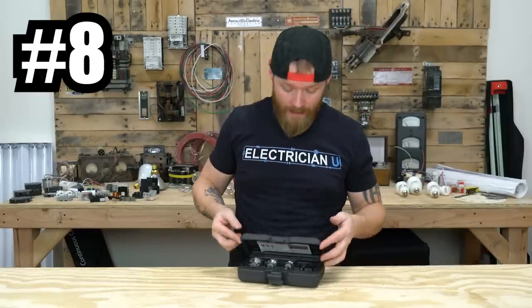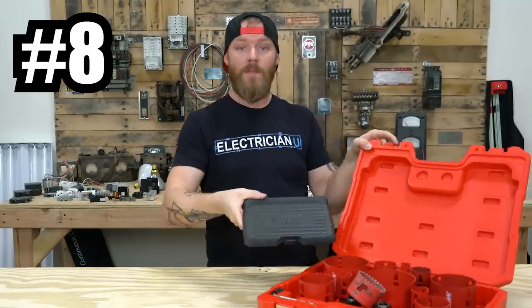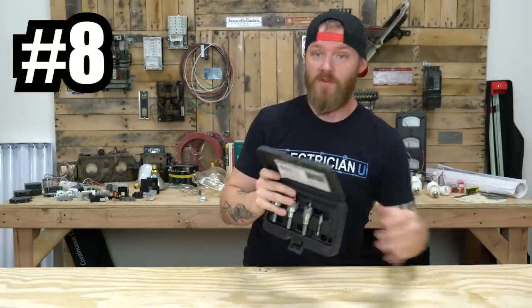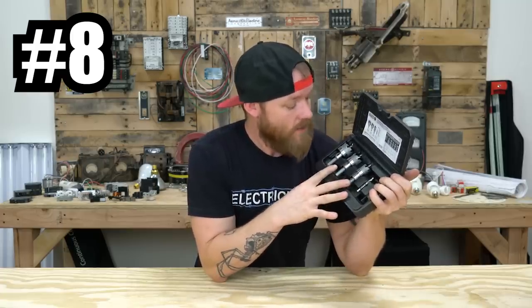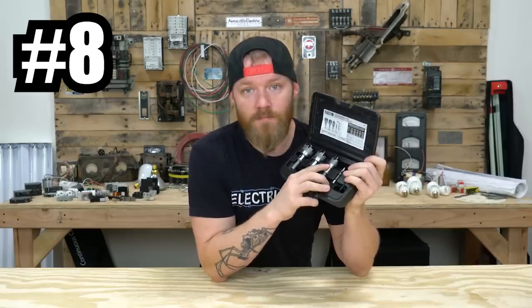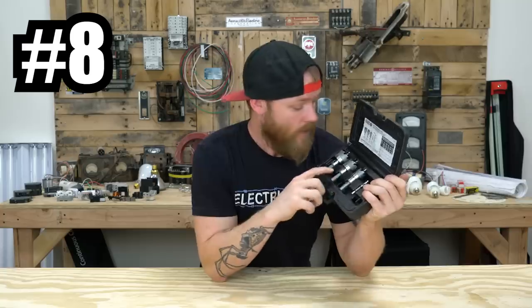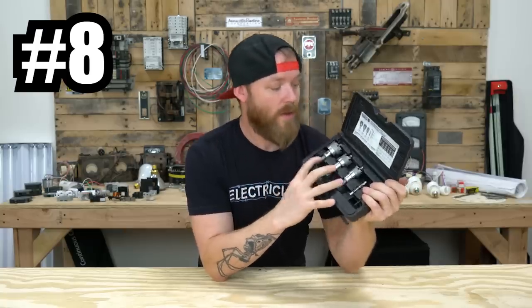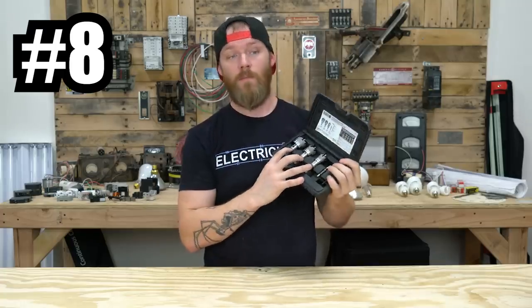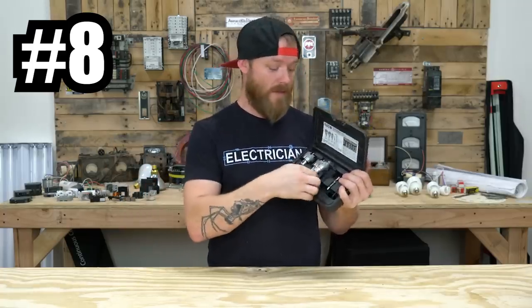Next on our list of bits to have as an electrician are carbide hole saw bits. These are specifically made for drilling through stainless steel. If you try using regular hole saw bits to drill through stainless, you're just going to smoke and damage them — stainless is really difficult to cut through. These are all the typical sizes you would use: seven eighths for half inch couplings and connectors, inch and an eighth for three quarter connectors, and inch and three eighths for a one inch connector. So this is a perfect set for the small stuff we use. Most of the time when you're drilling through stainless, you're putting a piece of conduit in it or running MC.